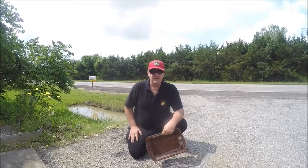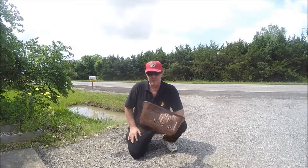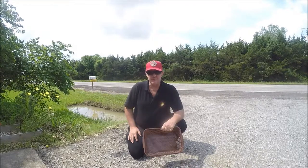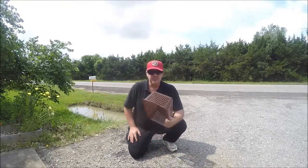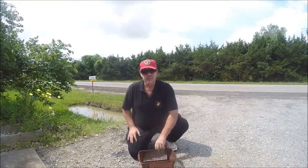Hey guys. Had the crawfish trap in the ditch overnight — thought we'd check it right quick. I brought a little basket; I'm not going to keep them, I'm just going to put them in this basket so we can take a look at them. So let's pull it out of the ditch and put them in the basket if we got any.